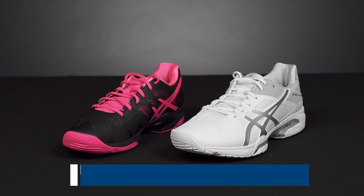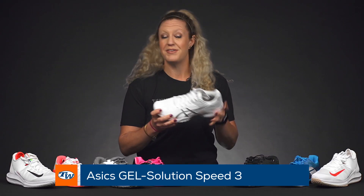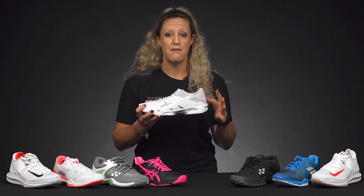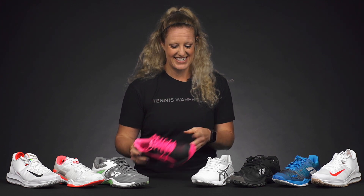We have both men's and women's shoes, and we'll start with the Asics Solution Speed 3. This is going to be a very narrow shoe. It got updated in 2018, and now it's the Solution Speed FF. However, we found the update to fit a bit wider, so we still recommend the 3 for players that are looking for a more narrow fit. The shoe is really going to cinch in your foot — you're going to feel really supported and quick on the court.